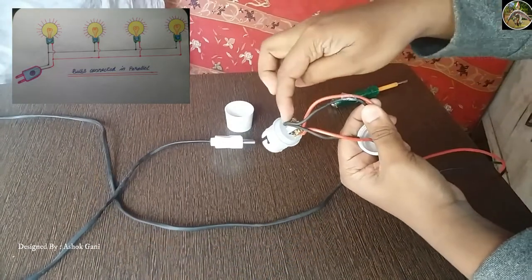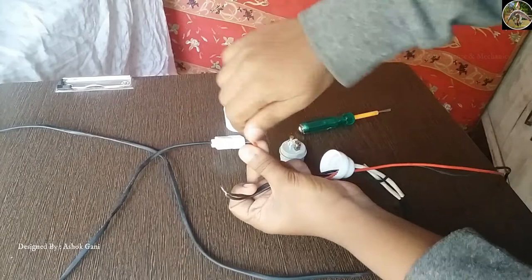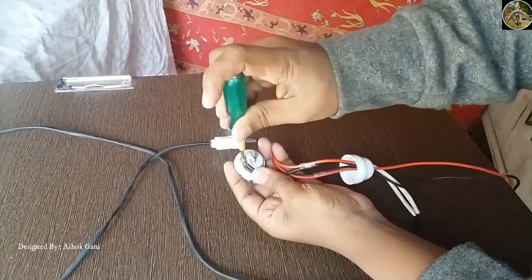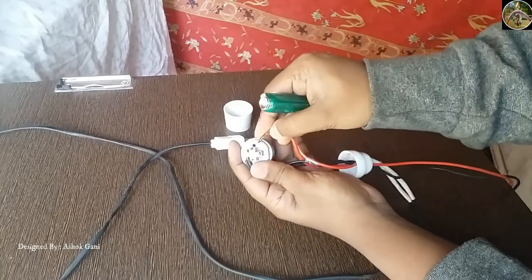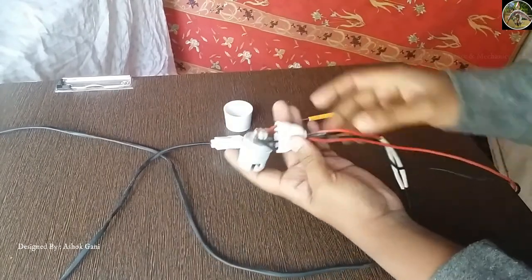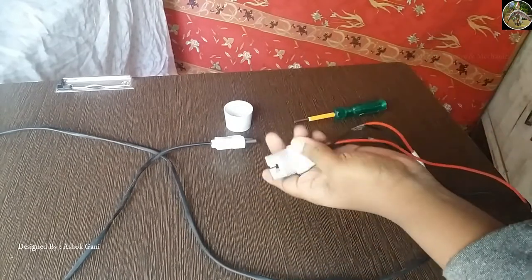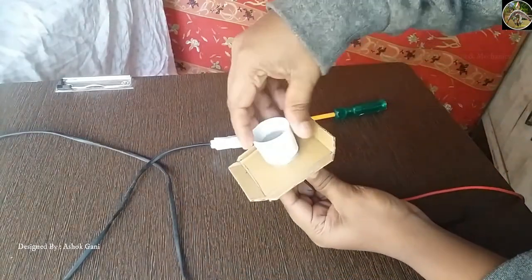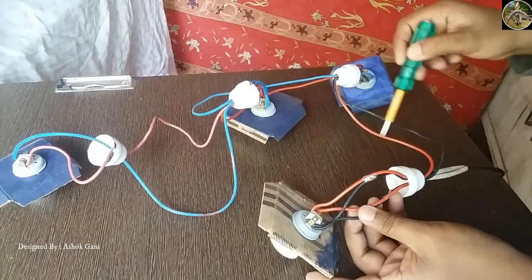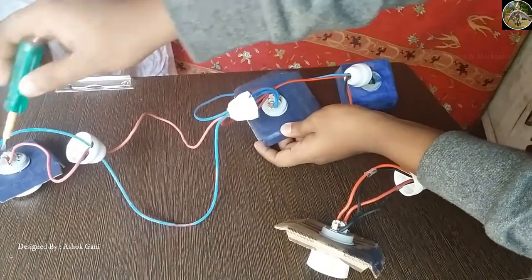Now we will see the connection of the LED bulbs. The connection is a parallel connection from the power supply. Follow the red color wire to see how it is connected in parallel. Connect the wires properly and make sure that there is no short circuit.